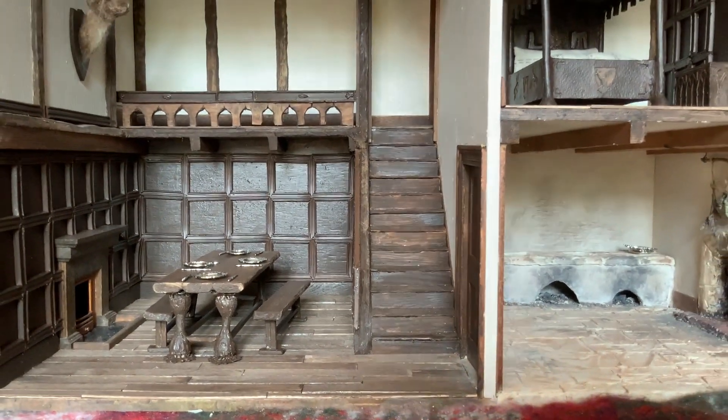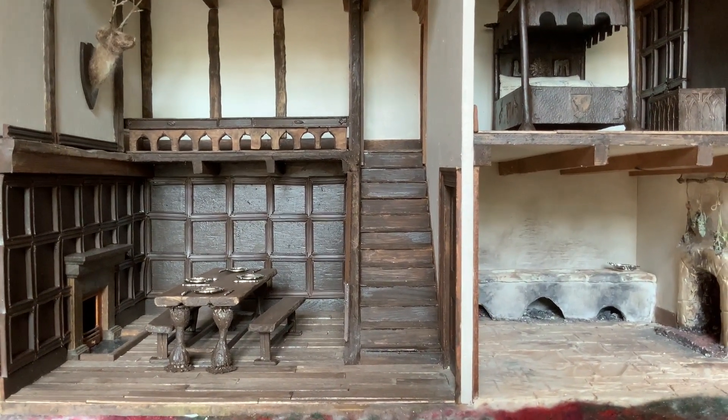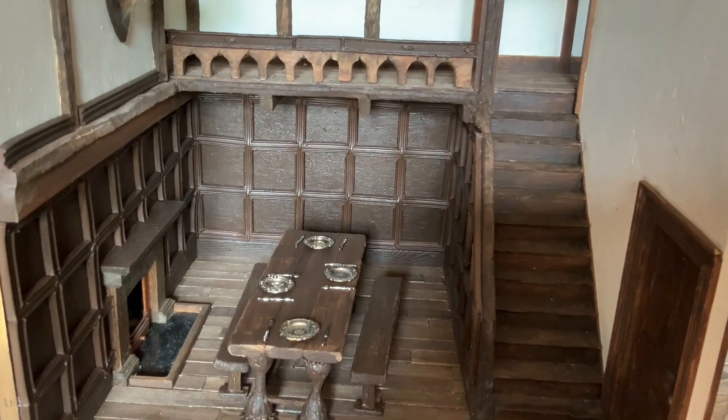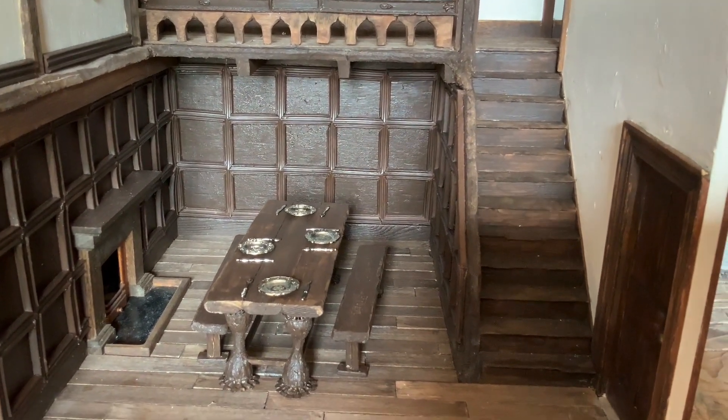So this is the finished table and benches. Thank you for watching. Please let me know what you think about them, and if you've not already please do hit subscribe to watch the next videos that are coming soon. Thank you.